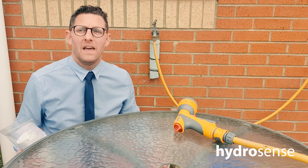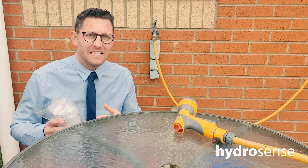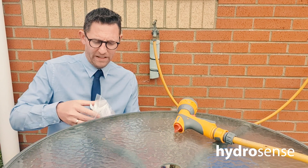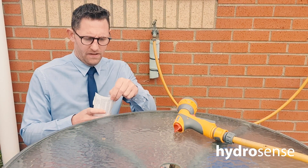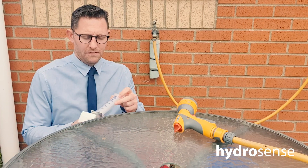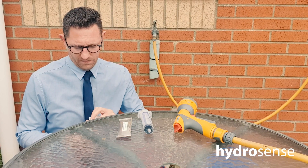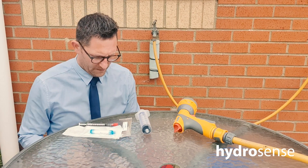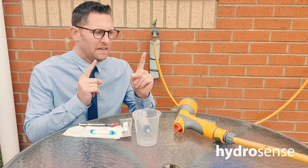Here we are with the HydroSense single syringe test kit. The kit contains everything needed to carry out one Legionella test. Opening it up, we have the most important thing — the instructions — we have the syringe, the HydroSense test strip, the filter, buffer solution, and a beaker.